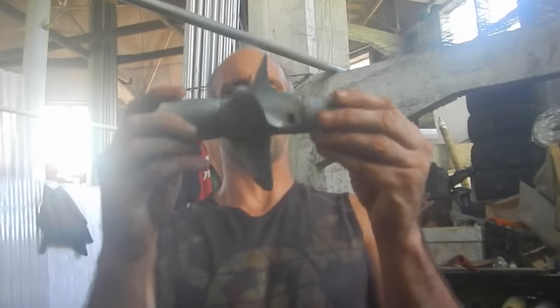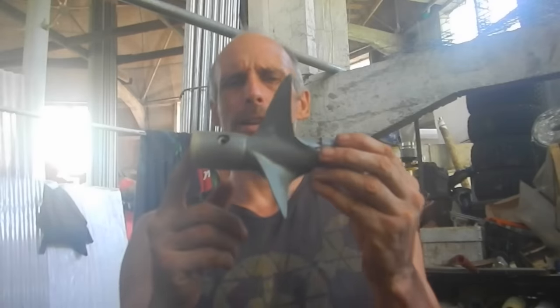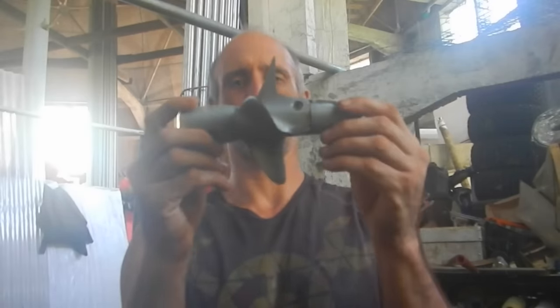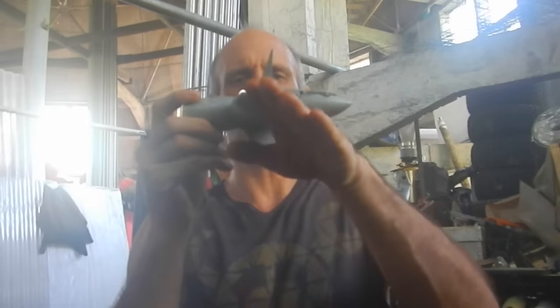This is the propeller for my zombie chopper. The current one — I've made several. This one is really good, except I think it's a little bit too high pitch, as in the propeller blades are tilted too far this way.